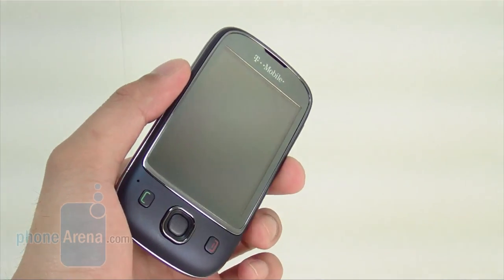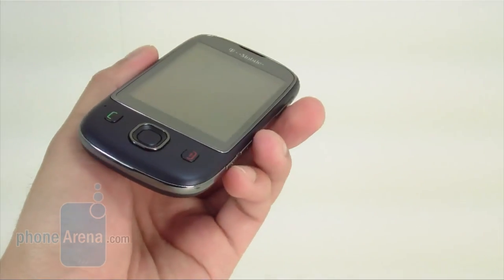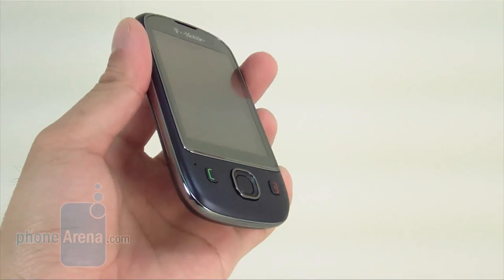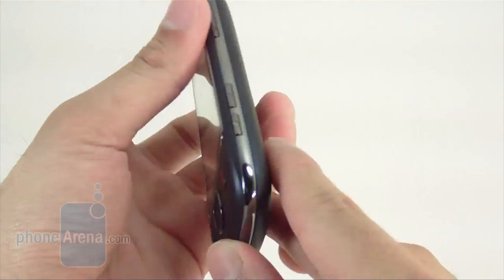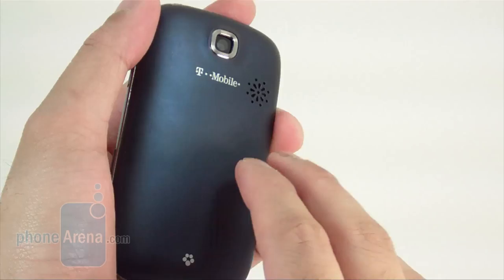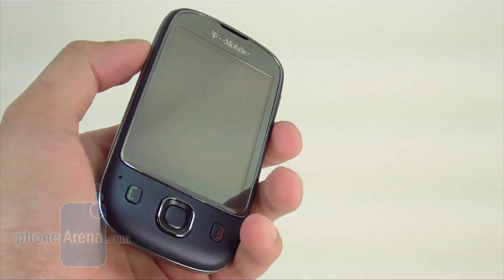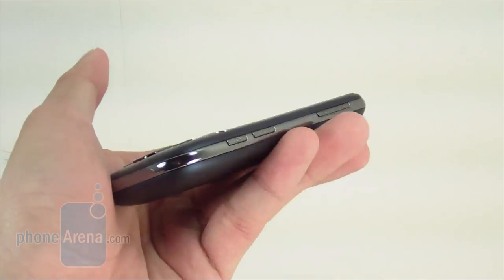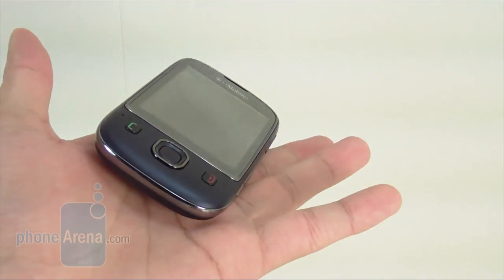It's not a bad thing that the T-Mobile Tap takes a conservative approach to its design. We definitely like the usual looking touchscreen candy bar form factor. The blue soft touch material on the back and front feels really good in the hand, doesn't get the device too dirty, and provides a pretty good grip. It's fairly well sized with a resemblance to the recently released Samsung Highlight, and has a good weight — neither too heavy nor too light.